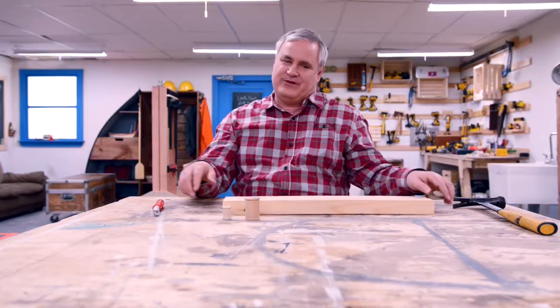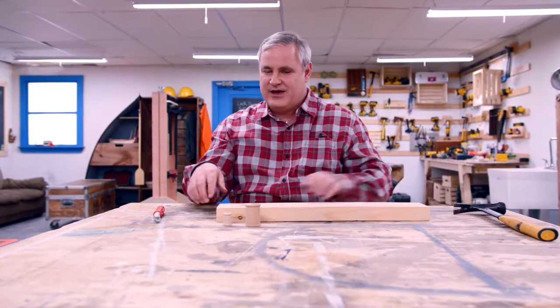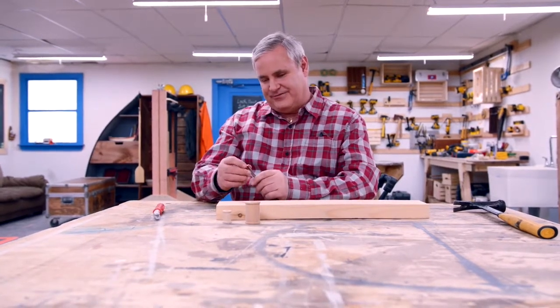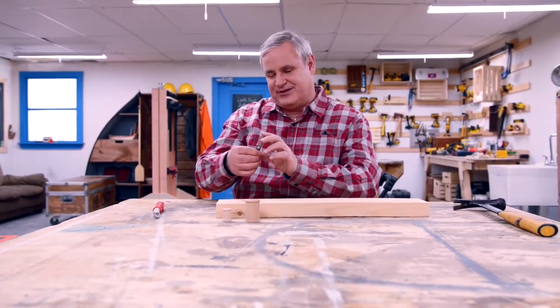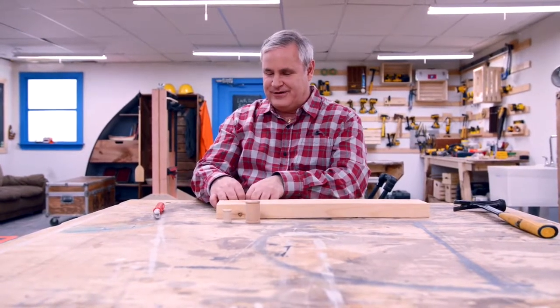I'm at our assembly table with a piece of 2x4 in front of me — it's going to be our practice piece. I've got two different size nails: a couple of 3½ inch framing nails with fairly good size heads on them, and a couple of smaller finish nails.